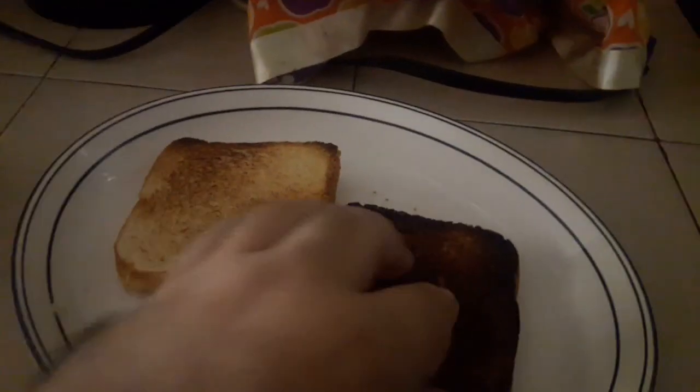Yo creo que más o menos así. A mí no me gustan tan, tan tostados. Entonces vamos a ponerlos; este lo ponemos acá para que se toste bien. Ya que están así, quedó bien tostadito — un poco chamuscado, pero tostadito.